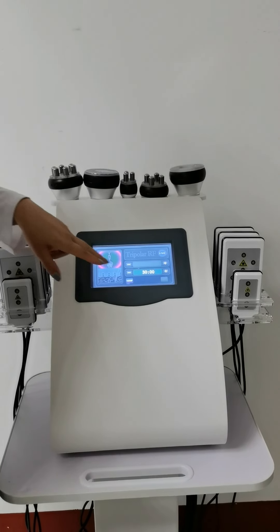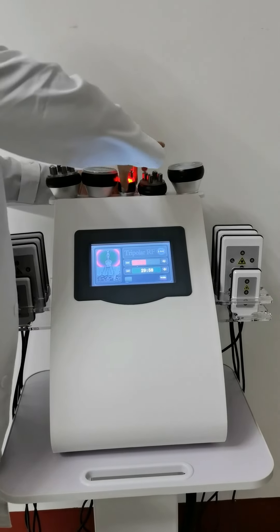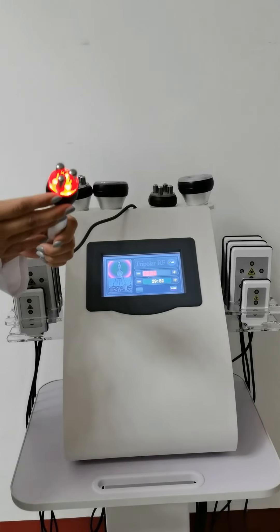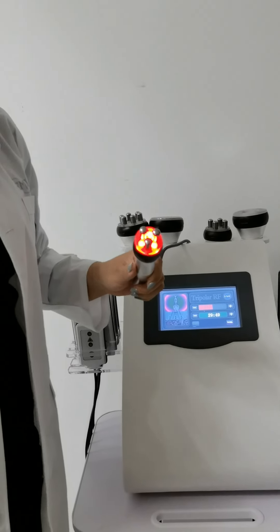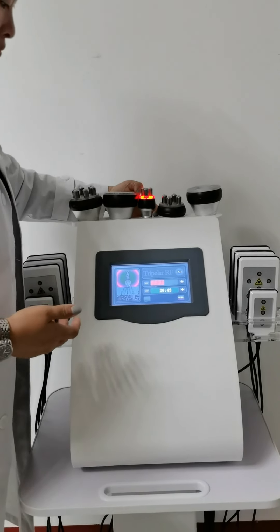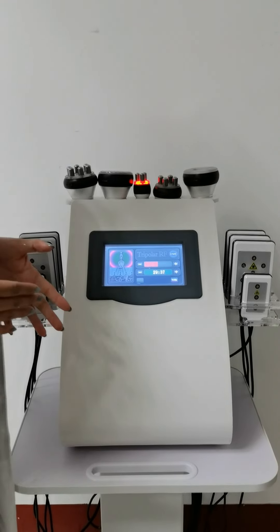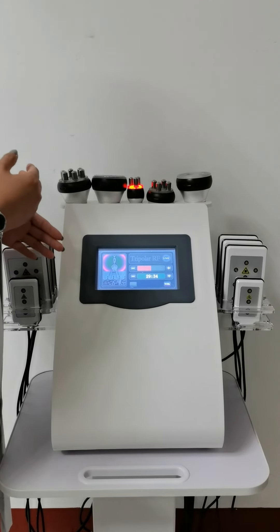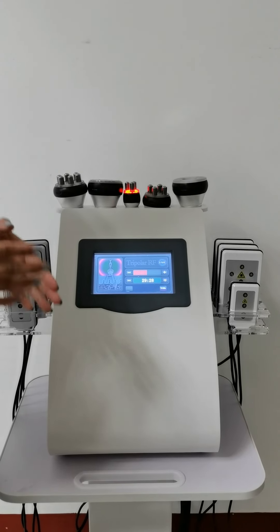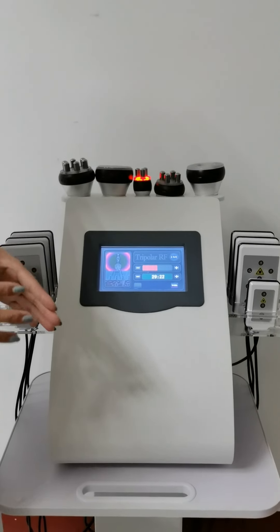Next, I'm going to show you the smaller handpiece. This is the smaller handpiece — generally speaking, it will be applied on the facial area. Adjust the suitable energy and press the work button, and the handpiece will start working. For all cavitation and RF handpieces, you need to combine them with cooling gel. All five handpieces require cooling gel.